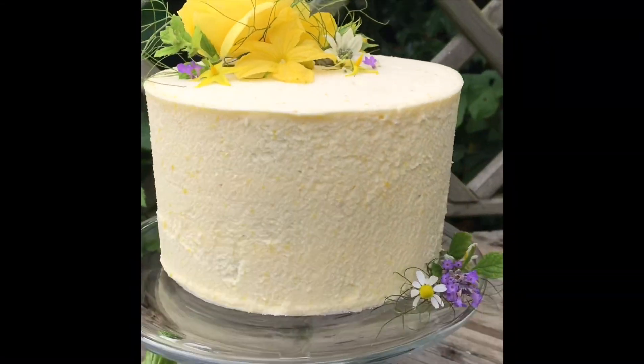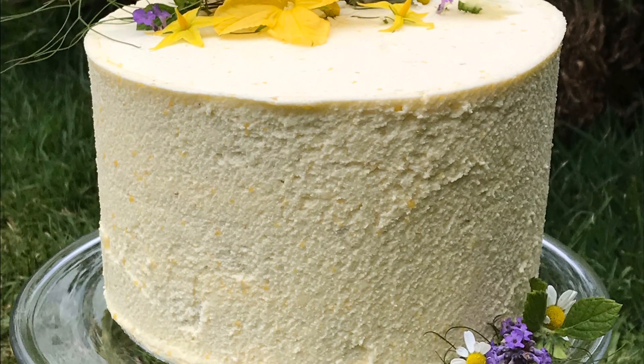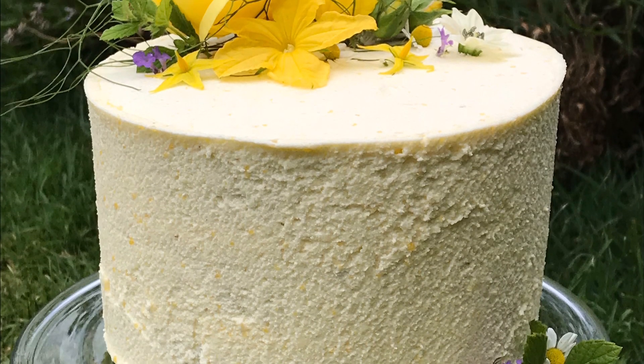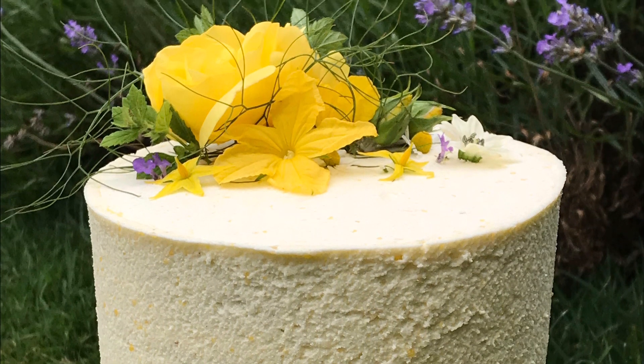I've decorated this so simply but I think it looks stunning. Once you've mastered your straight sides and your flat top, you could try doubling up this recipe, baking in four tins, and making a really tall, elegant beauty of a cake.